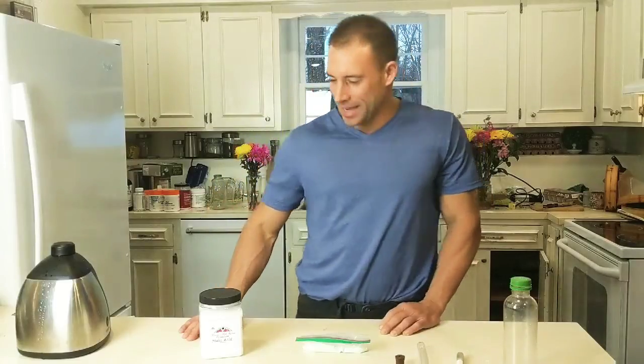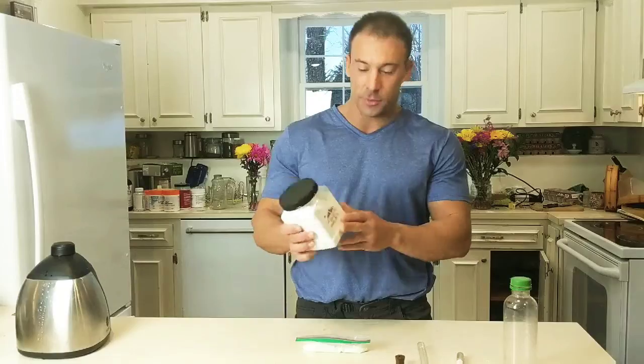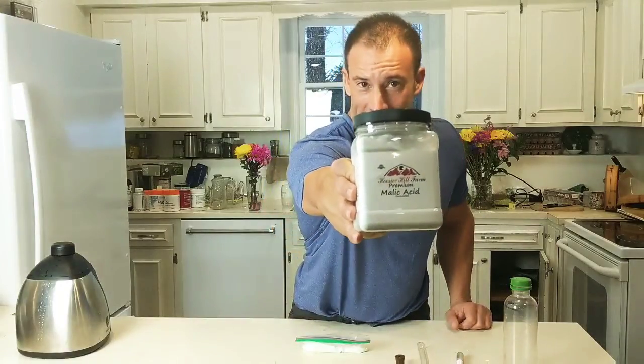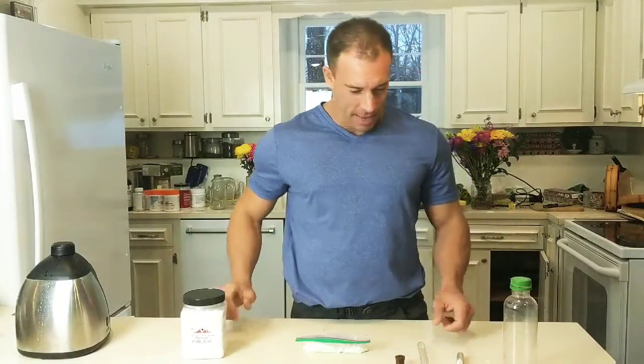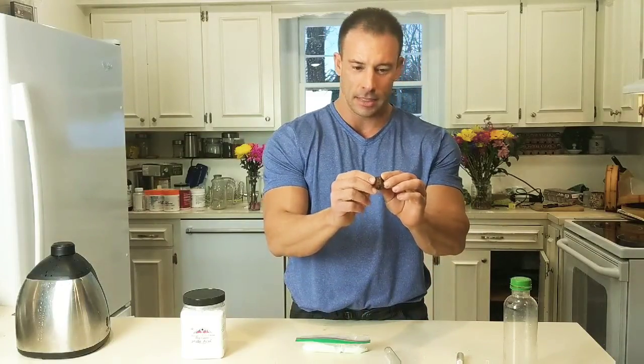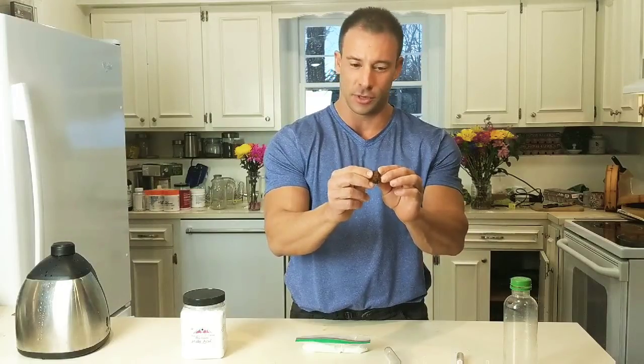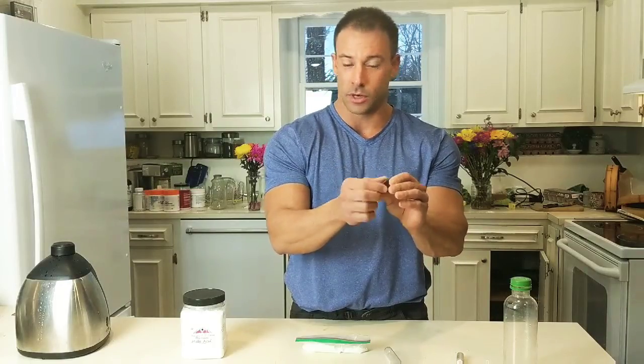Hello friends, we're making hydrogen-rich water. We have food grade malic acid, a test tube, and a natural cork stopper. The natural cork stopper has a small hole in it — about a 1/32nd of an inch drill bit works for this.